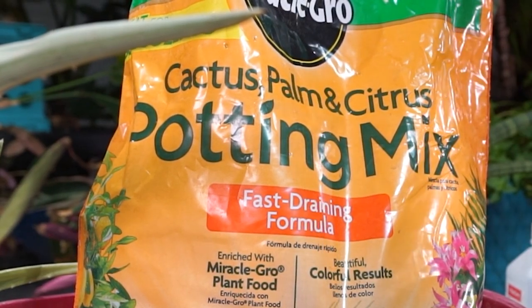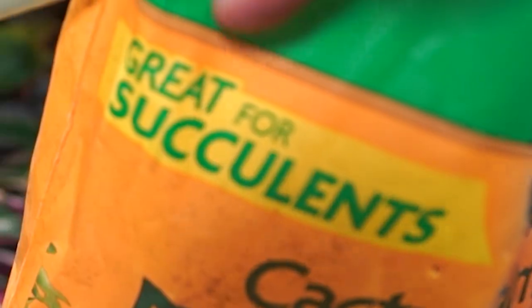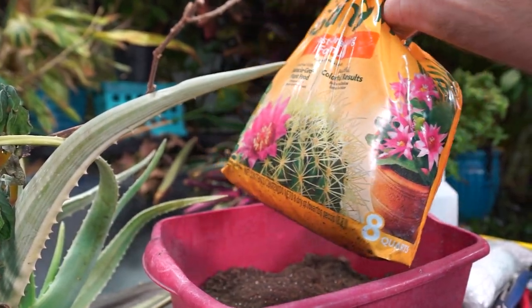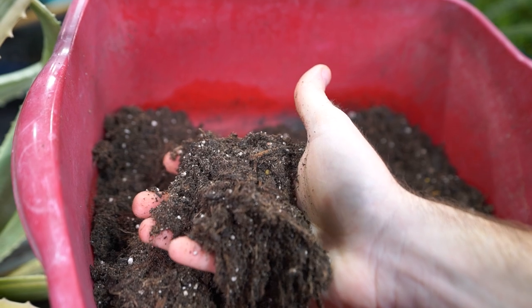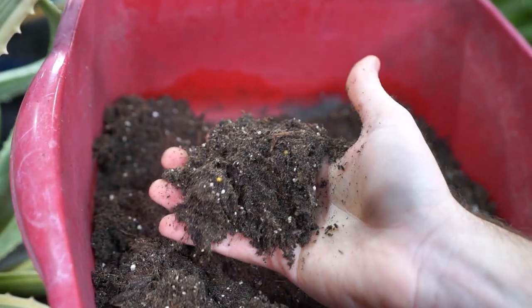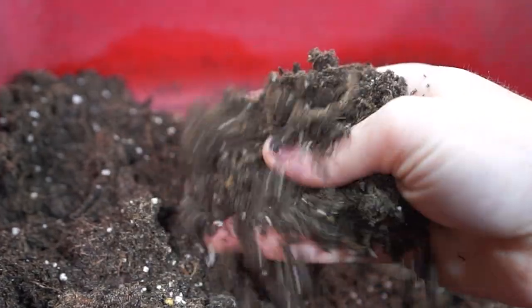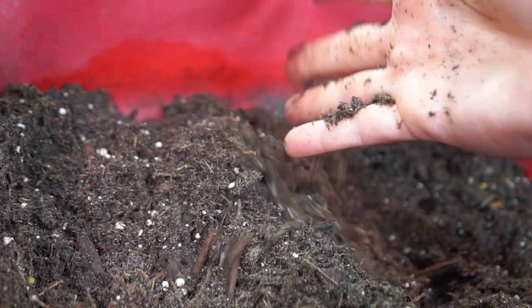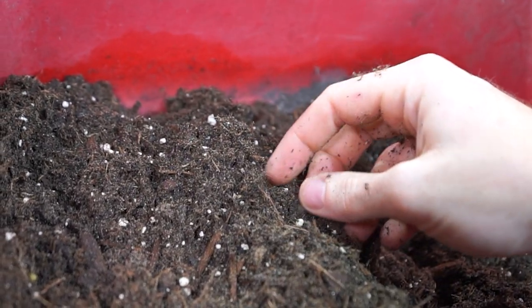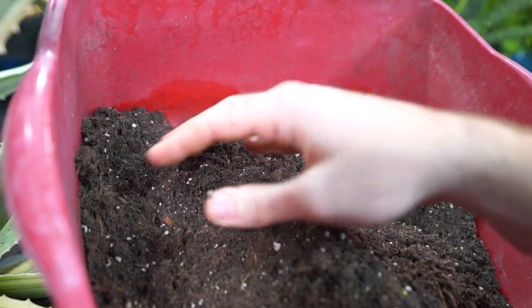Cactus palm citrus mix — I have a lot to say about this, especially this line right here: 'Great for succulents.' That's really what this video should be about. Let's pour a bunch out here and get a nice close look at what's going on with this mix. There's some slow release, some perlite, a good amount of sand which is good for cactus and succulents. There's also a decent amount of bark in here for a potting mix.